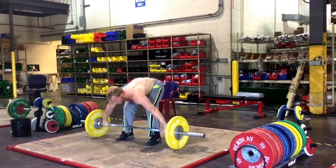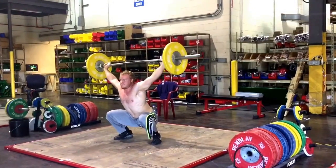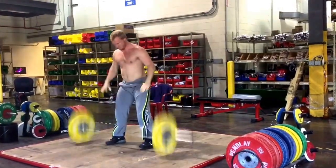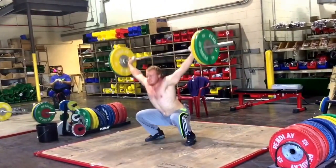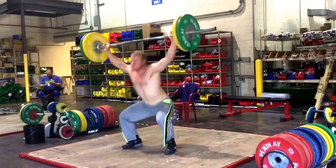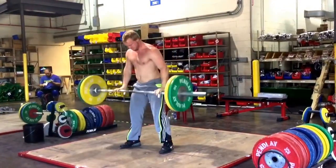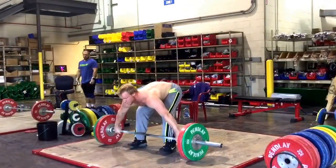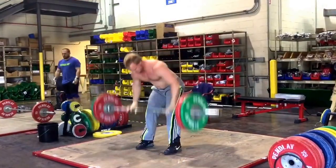I actually kind of enjoy training in the warehouse this weekend — it's a nice change of pace. Sometimes it gets old training in the same place. Especially this time of year it's cool out, so it's the best time to train in a garage-type place. During the summer though it gets rough — that warehouse would not have been fun. It gets hot, up to 90 already.